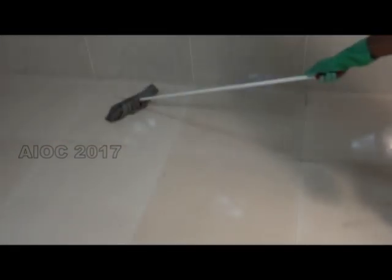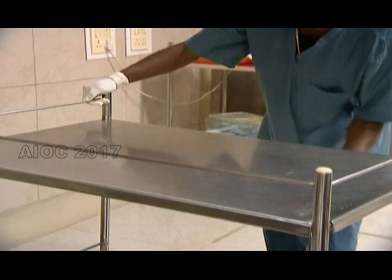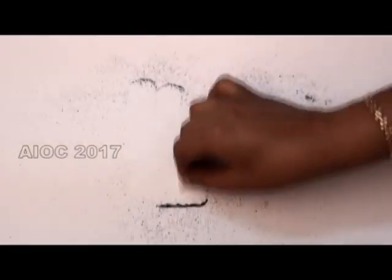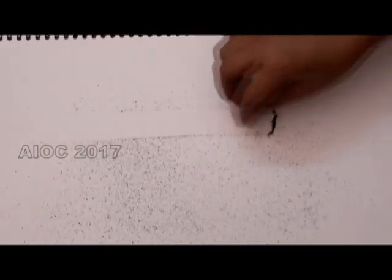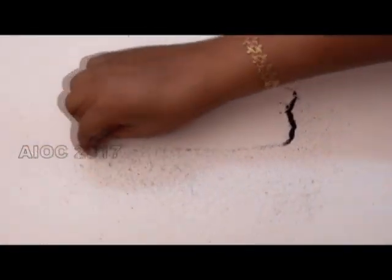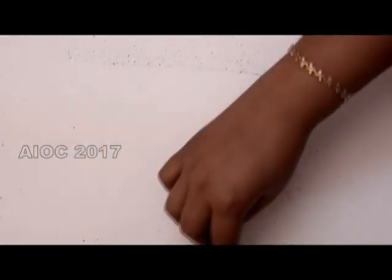Cleaning the floor should never be done in a multi-directional manner. It should be done unidirectionally so that all dust is accumulated to one point and then removed. This is demonstrated using tea dust — unidirectional cleaning brings all the dust to one point for easy removal, whereas multi-directional cleaning merely displaces dirt to either side.